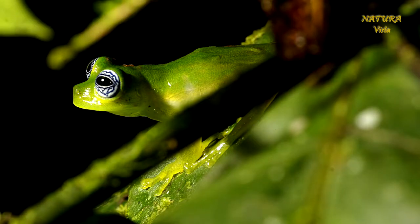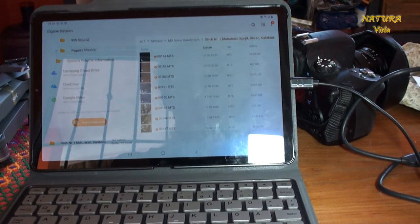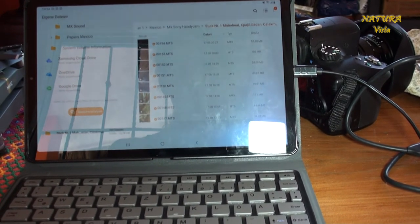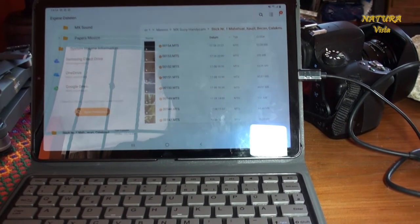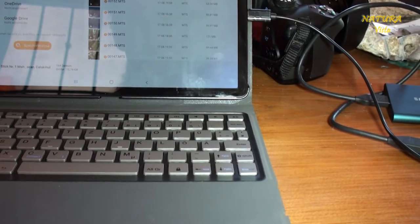Hier ist mein kleiner Aufbau. Ich habe ein Tablet, und zwar aus dem Grunde, weil es eigentlich viel weniger Energie verbraucht als ein Laptop und auch relativ klein ist. Das kann man mit Tastatur oder sogar ohne Tastatur haben – dann ist das System noch kleiner und man muss die Tastatur auch nicht extra laden.